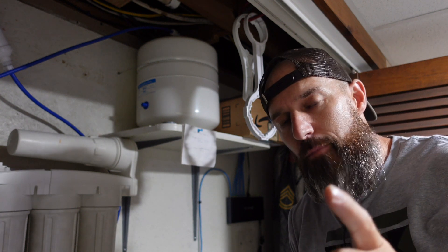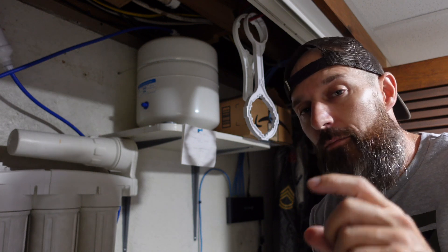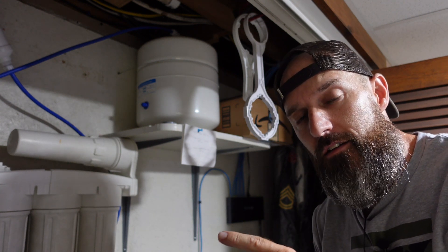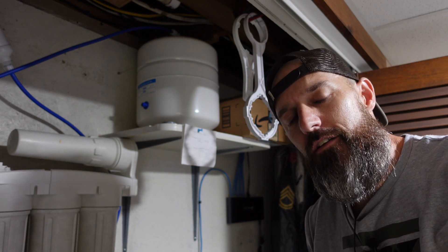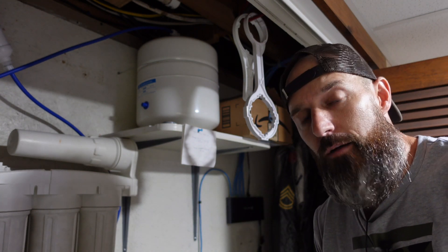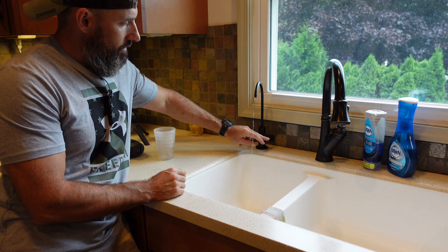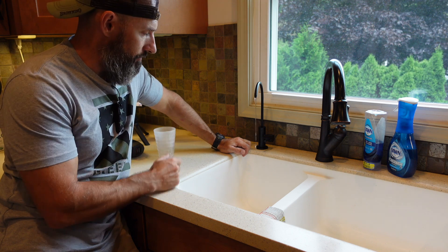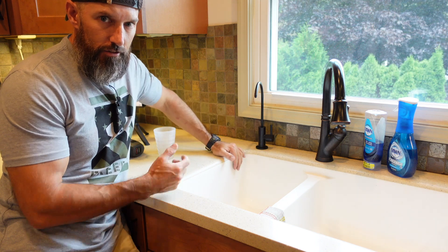Now I'm gonna open the valve back up — the one you shut off at the beginning — and then go open the valve on my faucet. When water starts trickling out, I'll shut that and let it continue to fill the tank back up and you should be good to go. I got the main water turned back on — water should be coming out of your faucet, then just shut that and everything should be good.